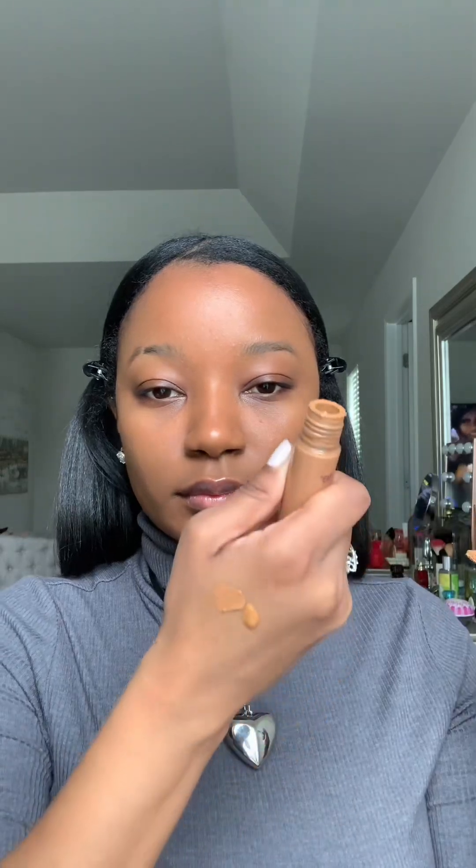Here I'm taking the same foundation but mixing it with the Tarte concealer and using it as a concealer under my eye. I mix it with my finger and then apply it with my ring finger onto my eyes. I think her name was Mary Ann — she was on 'What Not to Wear' back in the day — and she said always use your ring finger when applying products on your eyes because it's the most delicate finger.